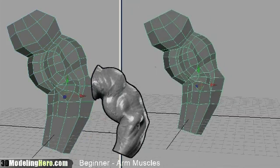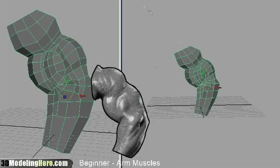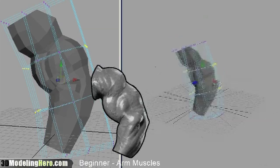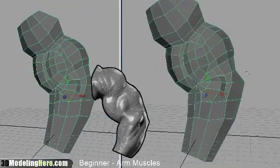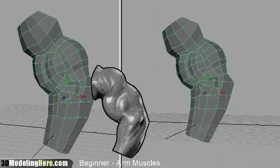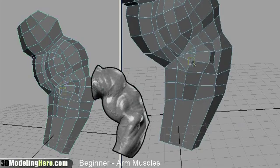Here I'm using the freeform deformation tool. You can see how useful this tool is — by creating a lattice around it, I'm able to move large volumes of vertices around. For this case, I'm wrapping the geometry around just to give it a little bit more volume, as the arm was rather flat at the beginning.